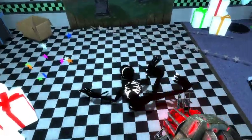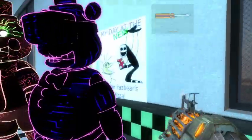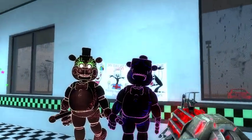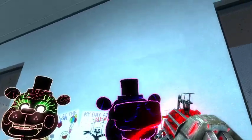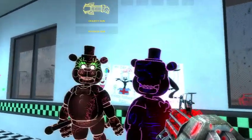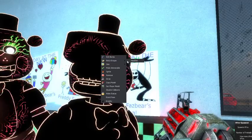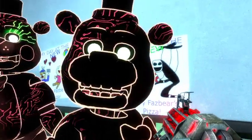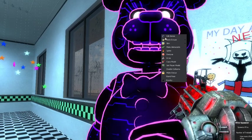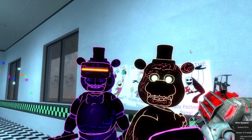Then we got these guys — the ragdoll of Toy VR Freddie. He's here with Jim's skin and you can take off his headset and you've just got this bear. Then we also got angry Toy Freddie where you can put his skin back and put his headset on where it says VR.